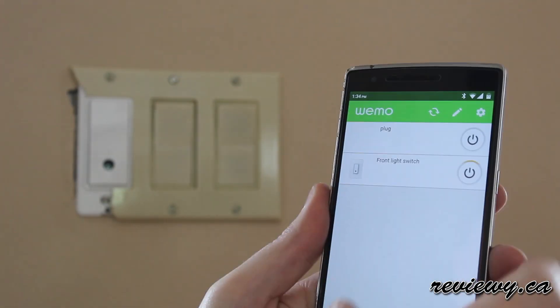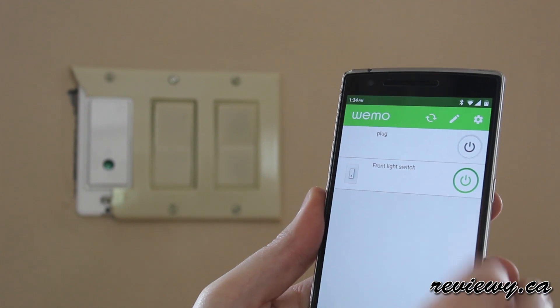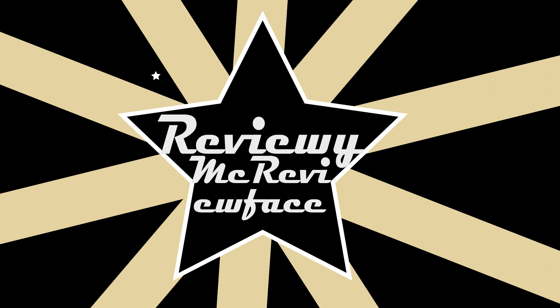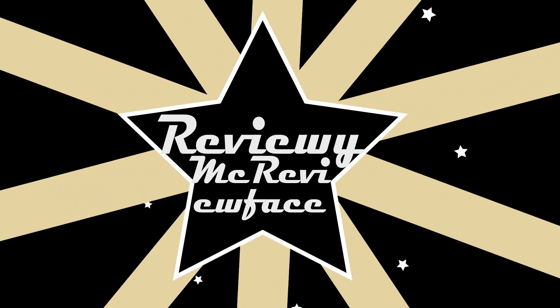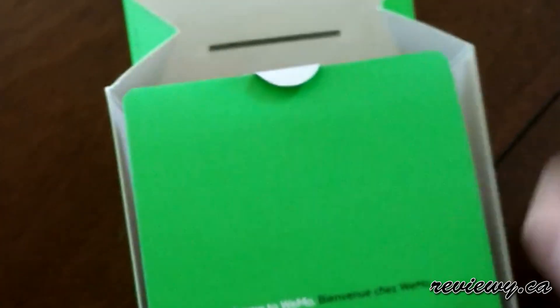Today, how to install a Wemo switch. Hey, it's Reviewy. Today we're talking about the Wemo light switch.